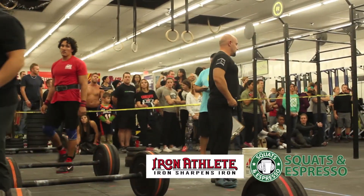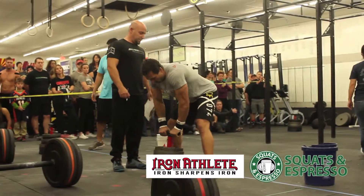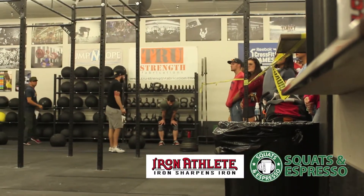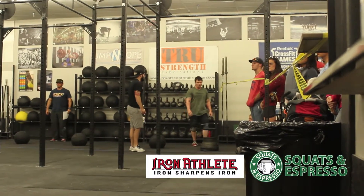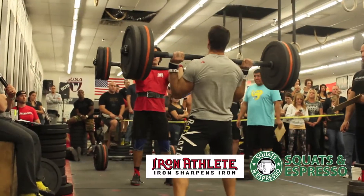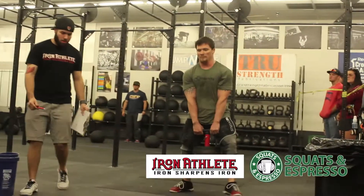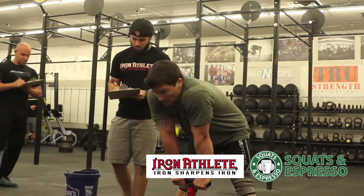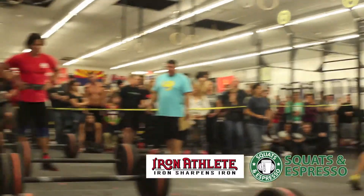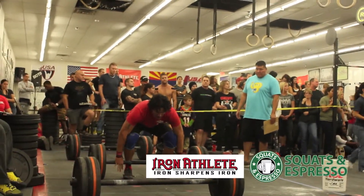Josh Everett flying down the floor. Looks like Andrew Tucker is still negotiating that D-ball at the far end. These athletes have already done a couple of really big events in short succession, and they're still turning out way impressive power output for this medley.